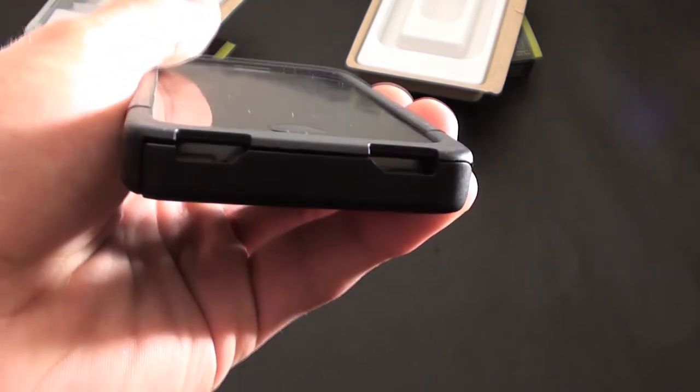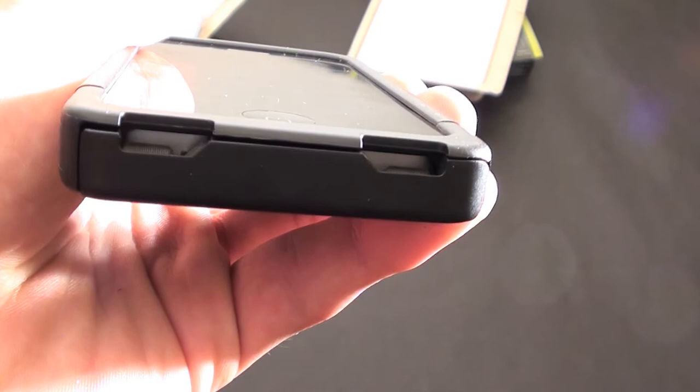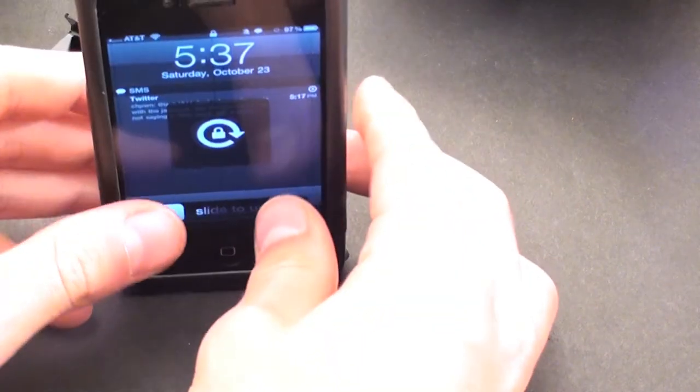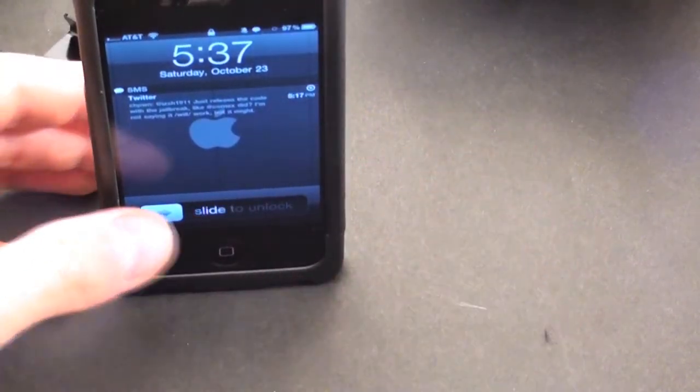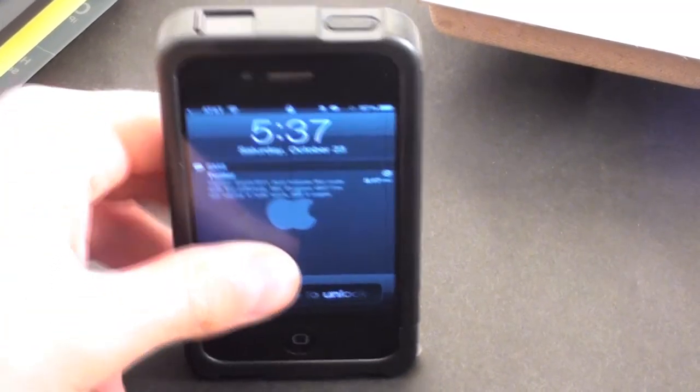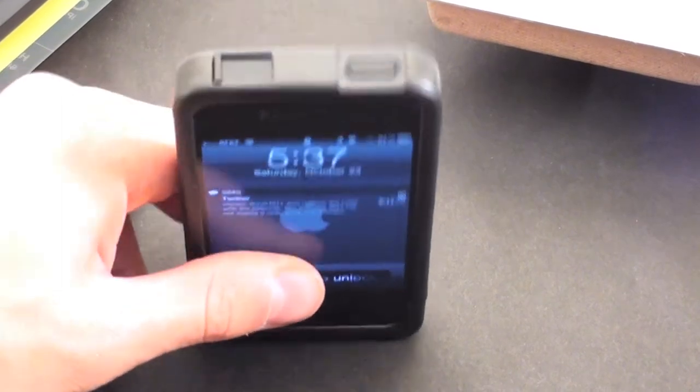There are cutouts for the speaker right here. There's a stand that slides out — it sits in landscape mode so you can watch a movie or do whatever you want, and then it slides right back in when you're done, making it a very portable case. It also does sit in portrait but it is angled down, so it's not completely upright, which is something you can't change.